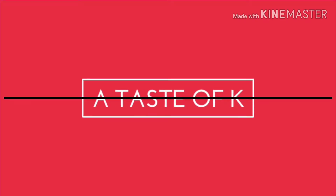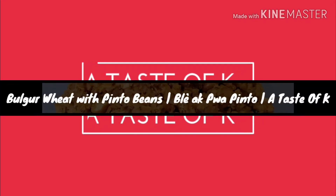Welcome to A Taste of K. In this video I'll show you how I make bleh with pinto beans, which is bulgur wheat. I cook it just like I would rice and beans.